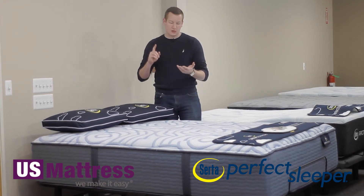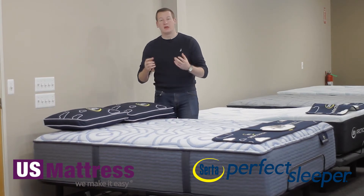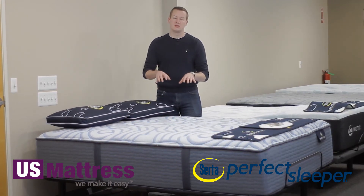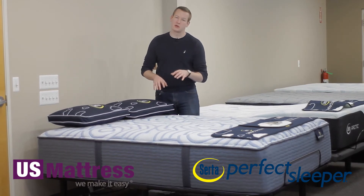Very similar to the Bubble Cloud Foam, the Hex Cloud Gel Memory Foam has hexagons cut out into it strategically. This allows you to sink into the mattress in those areas, making it so that you get a good night's sleep and you're not tossing and turning throughout the night.